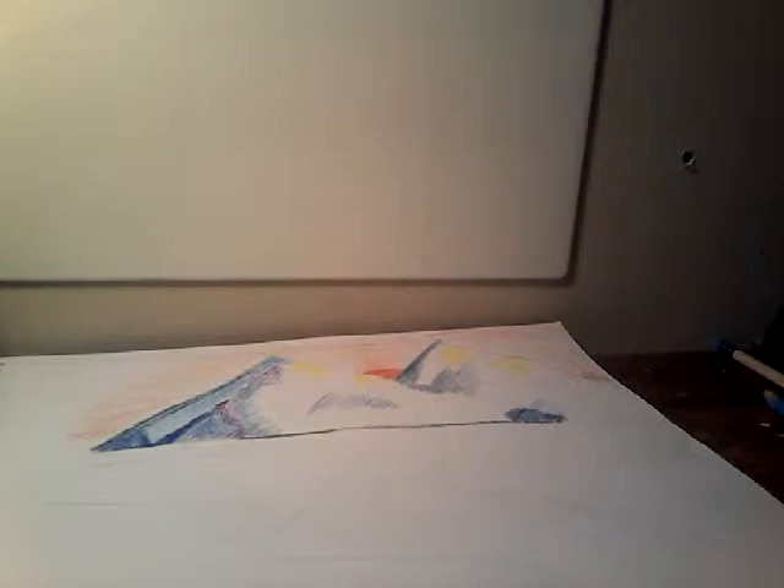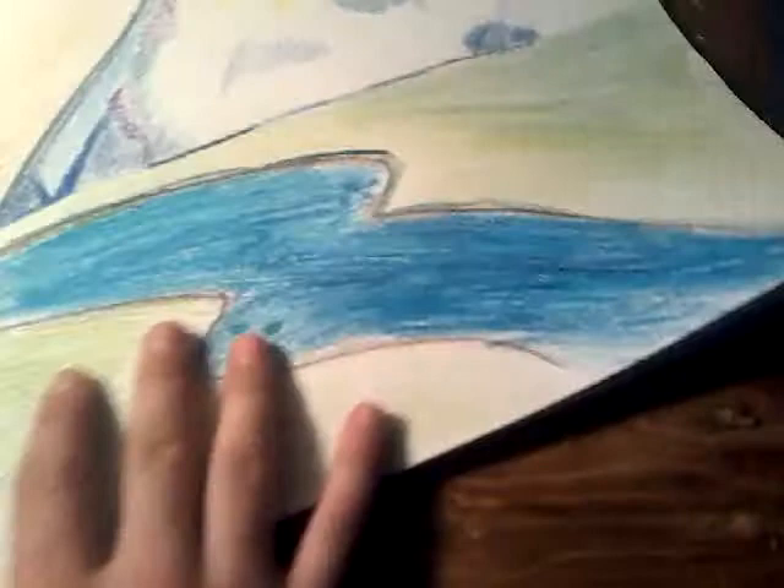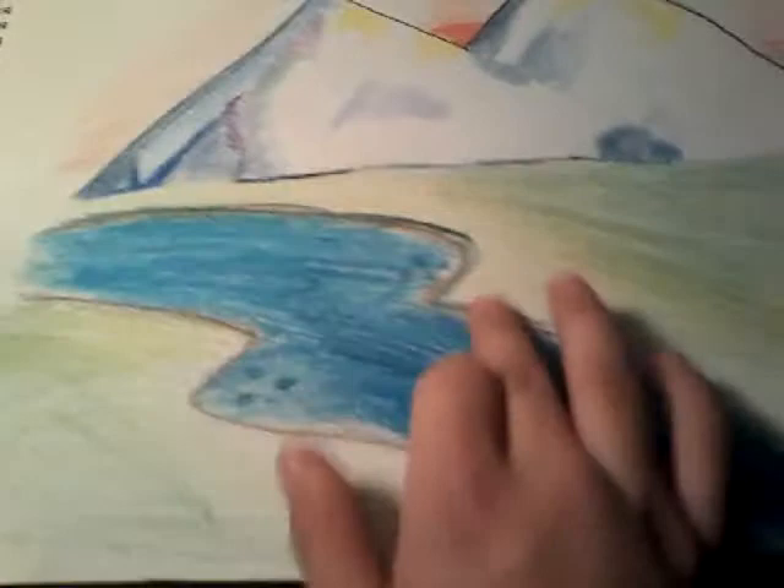I'll be right back once I have all the grass colored in. I'm finished and this is what it looks like. What I did is light shades of lime green here at the edge with a brown outline with a mixture of black. I bolded out the mountains with a black pencil crayon, and as I got farther into the grass I got darker and mixed all the colors together. That's how I created that look.